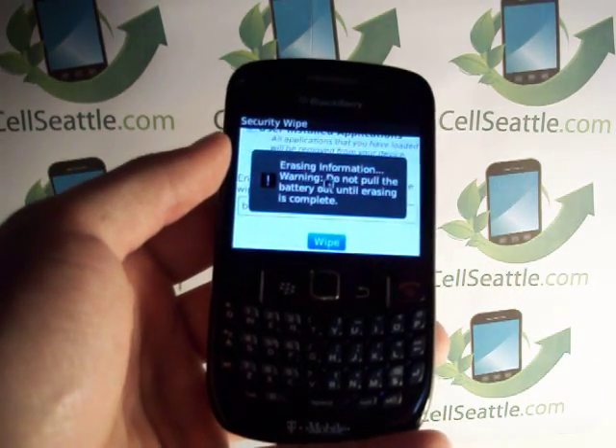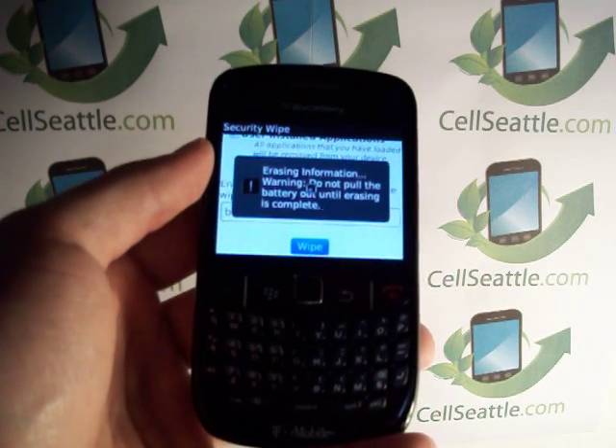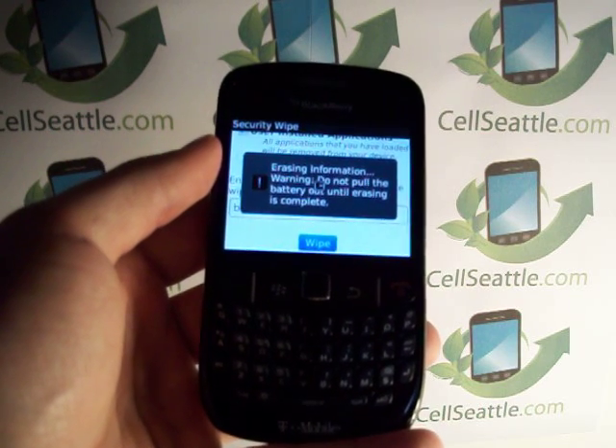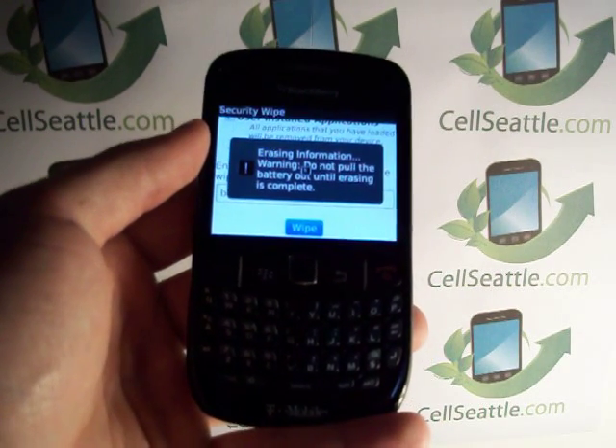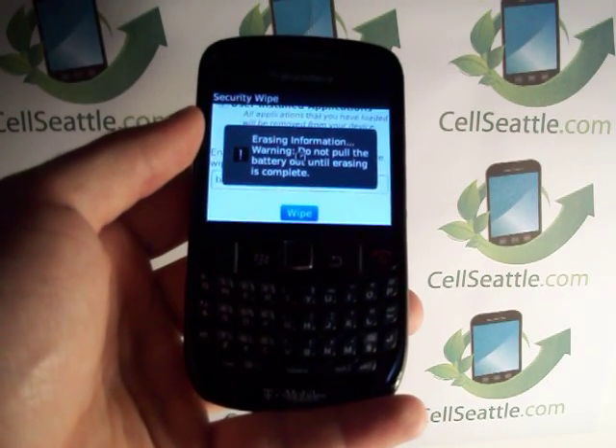Just to recap the steps: from the main menu, go down to the Settings folder. From Settings, choose Security and then Security Wipe. Type the word Blackberry, and then the phone does reset.